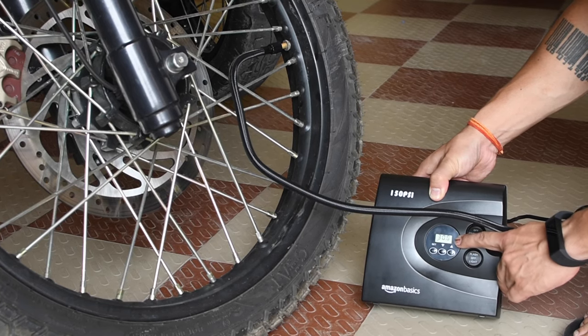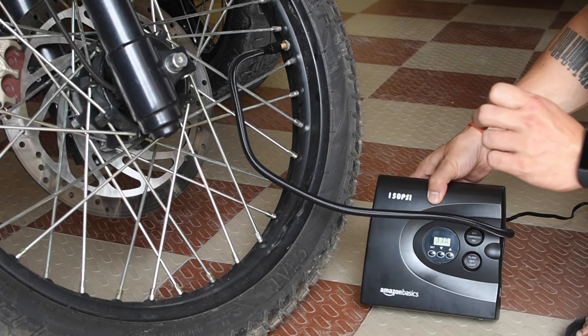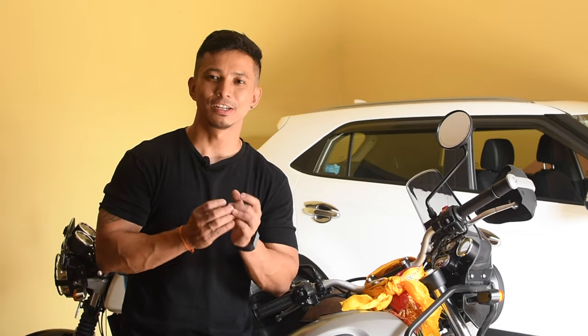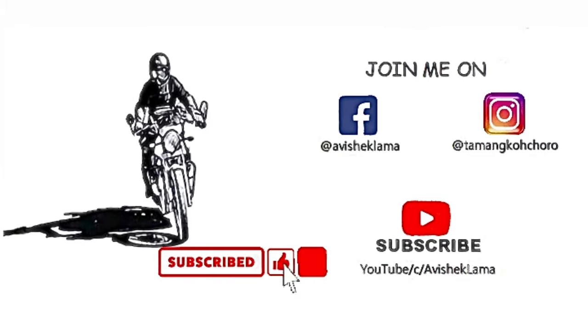You can see it happening — the pressure on the tire is increasing: 29, 30, 31. You have seen that the tire inflator is very easy to use. If you like this product, the link will be in my description. Hope you liked this video — please hit the like button and do subscribe to my channel. Thank you.